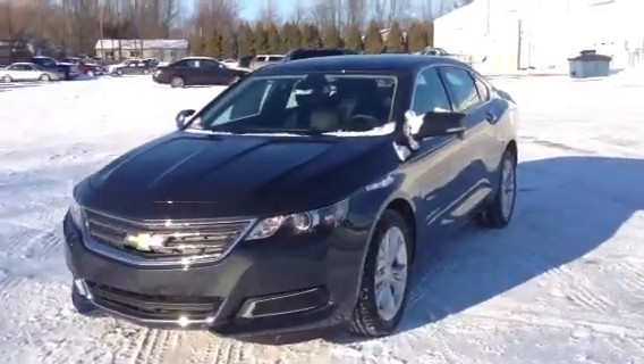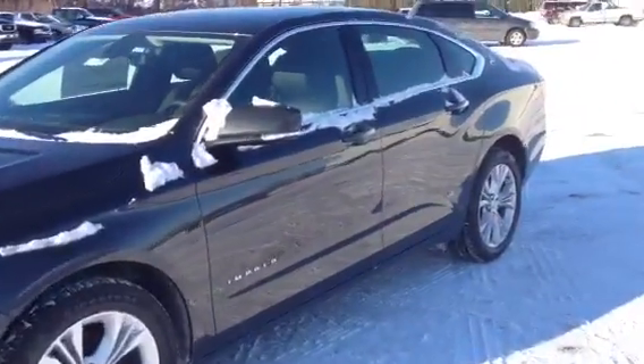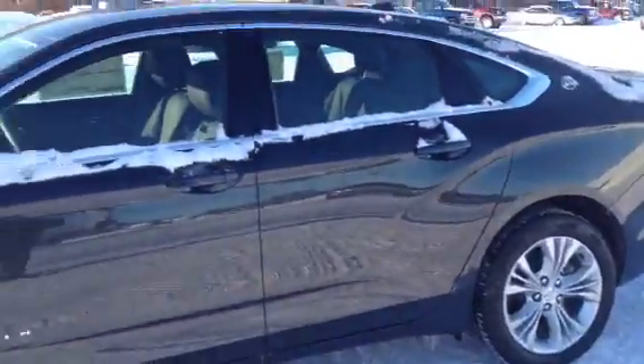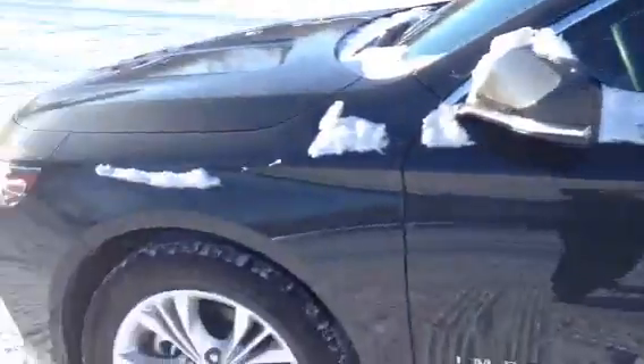Hi Tina, this is Norm from Schaefer Chevrolet here with one of our 2014 Chevrolet Impalas. This one is ashen gray — a dark gray, not quite black. I just wanted to take a look and see what the Impala had to offer you. Let's take a peek.